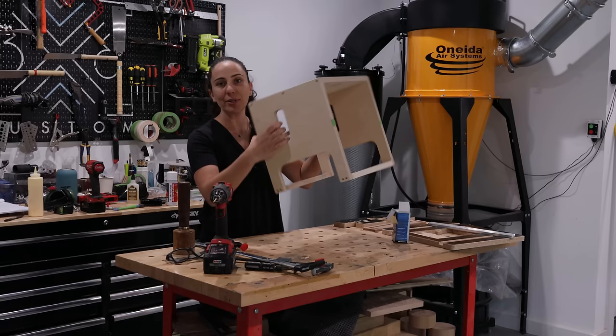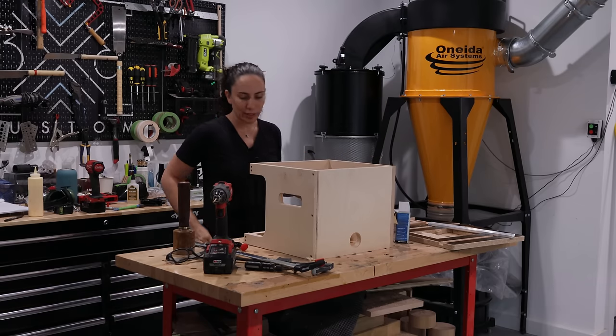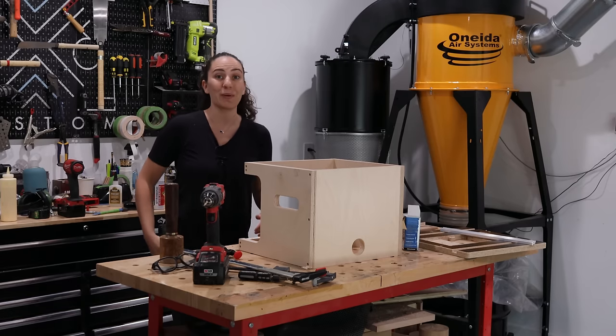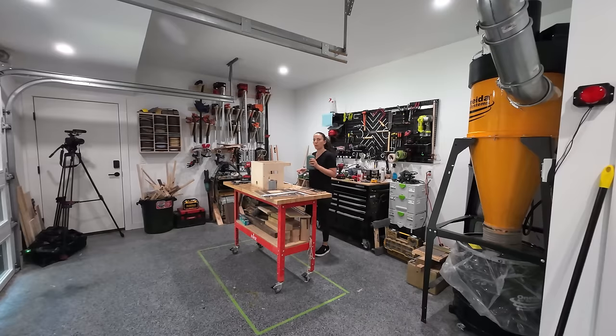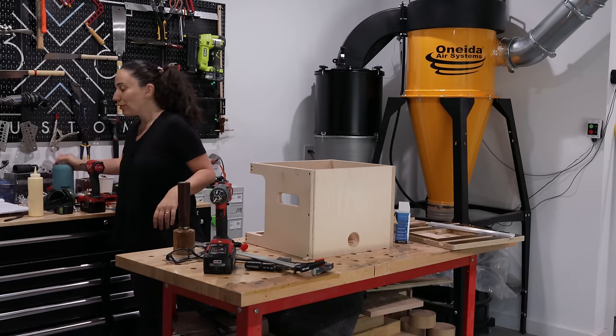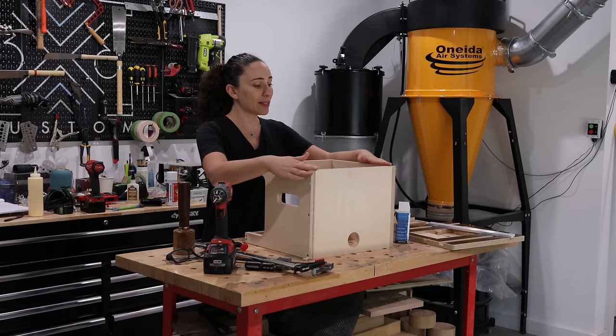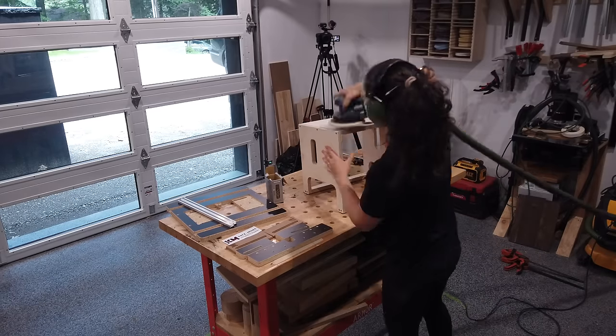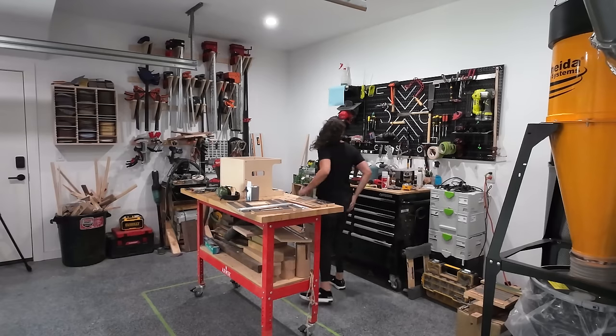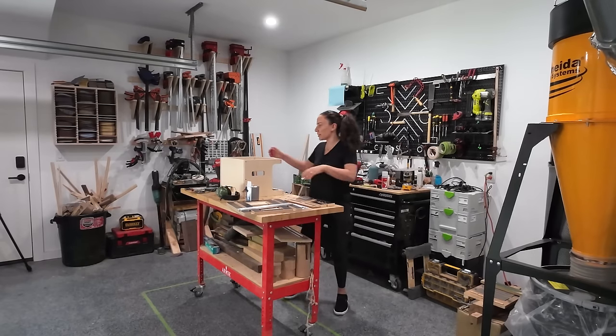The whole base is done — that was pretty simple. I'm curious how long that took. So far it was about 20 minutes just to do the base, and I'm talking to you guys and also taking a few water breaks. Now I just need to sand everything flush. Next up is to assemble the fence.